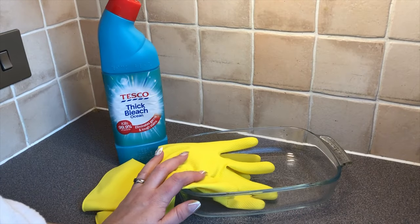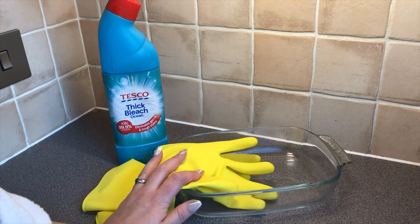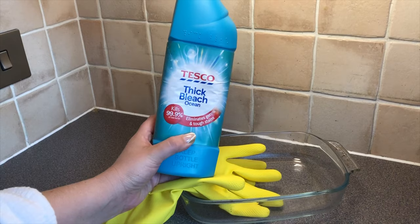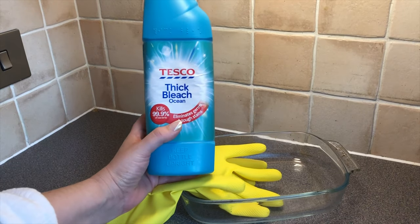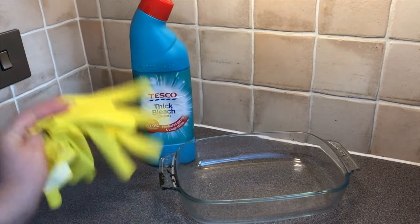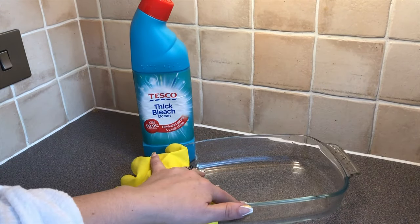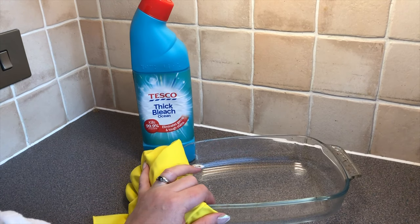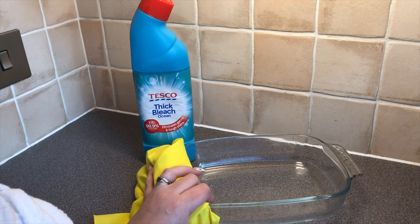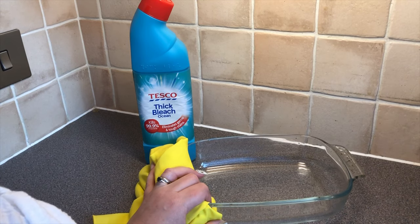Today I'm doing a dip-dye bleach shirt project and I thought I'd show you what I'm doing. You'll need some Tesco thick bleach — you can use any thick bleach — some protective gloves, and a container. I've put this in my sink but you can just put the plug in your sink and that will do exactly the same. Make sure you're in a well-ventilated area and that you wear some old clothes.